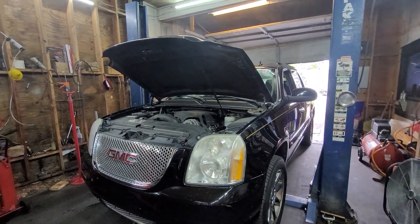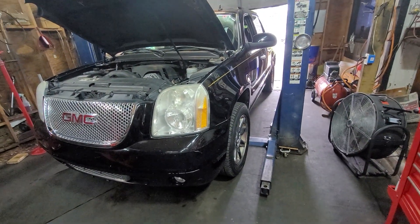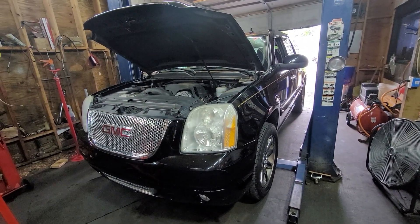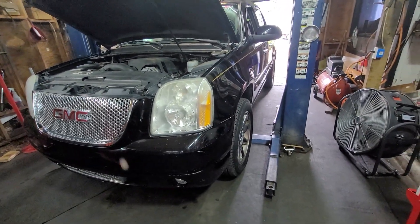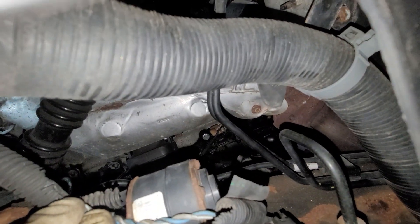Today I have a 2007 GMC Denali 6.2, and this should be the same for the 5.3. I'm going to show you the location for the knock sensor. My problem was a bank two knock sensor, which is the passenger side. Bank one would be the driver side, and if you go behind the wheel for the bank one knock sensor, you will see it behind there, under the exhaust manifold.